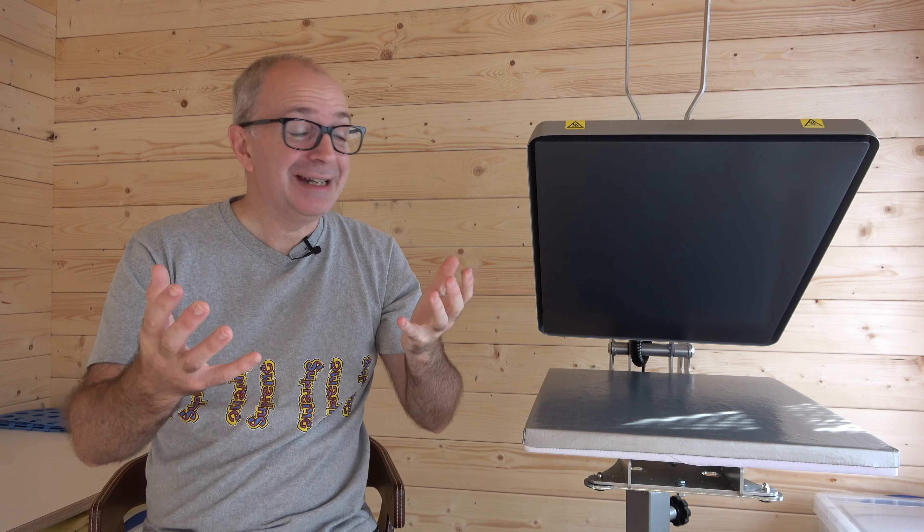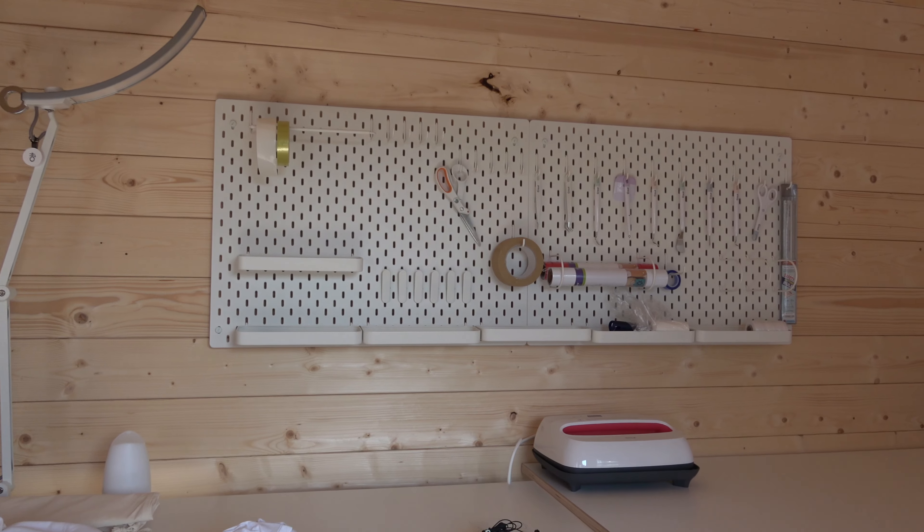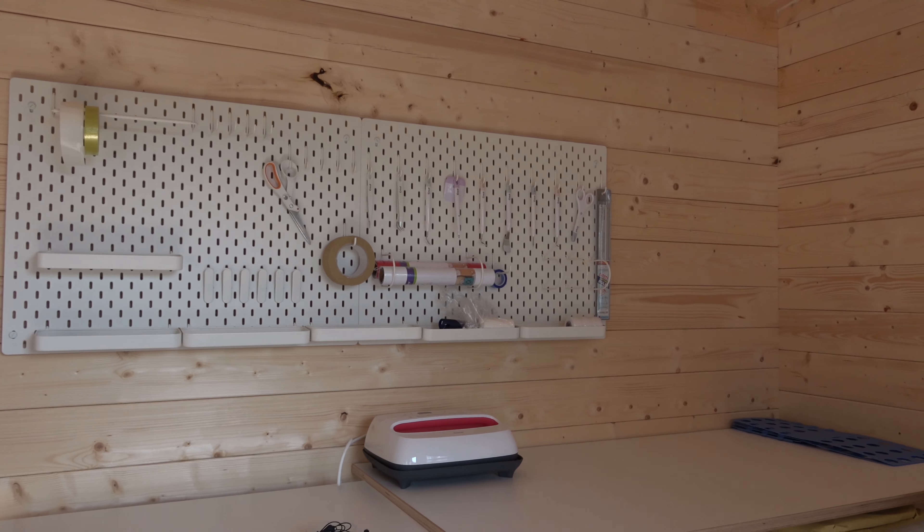Hello internet world and welcome to a new video on the Geekanoids channel in a different location. Very excited to share this video with you.